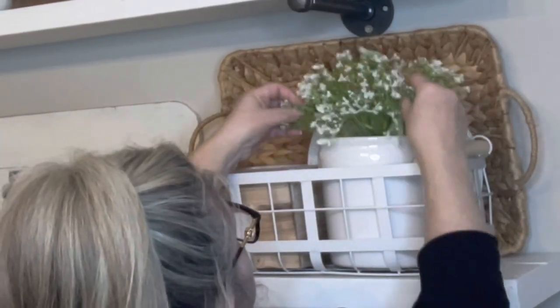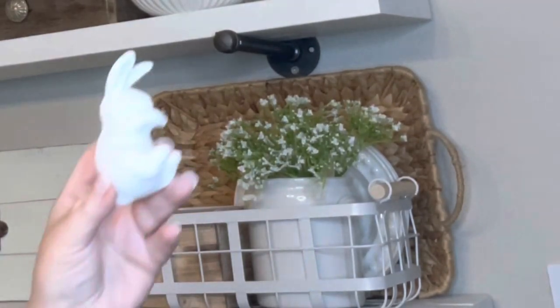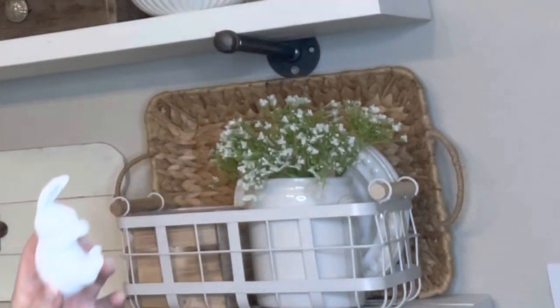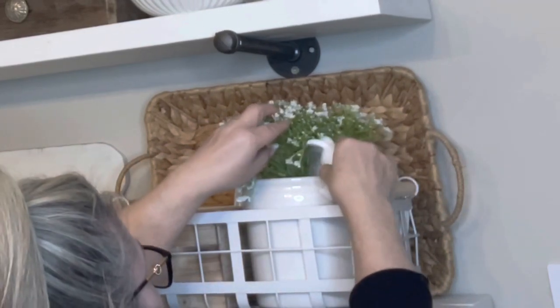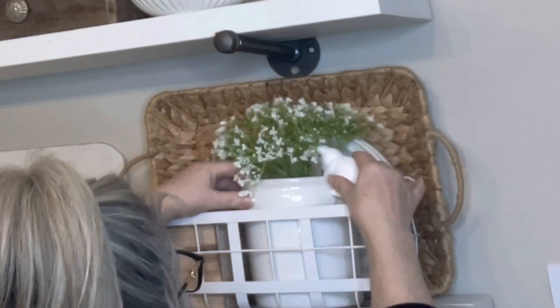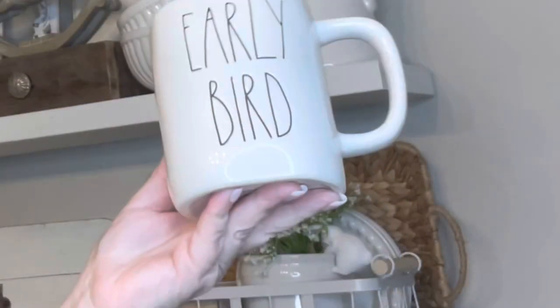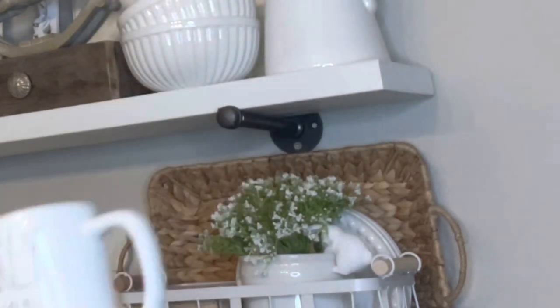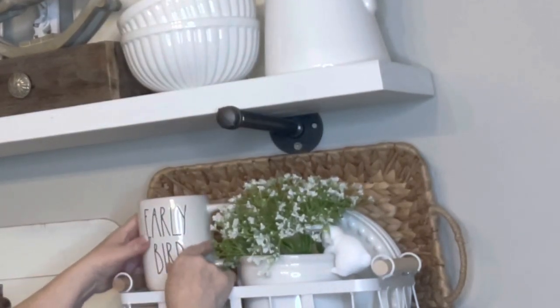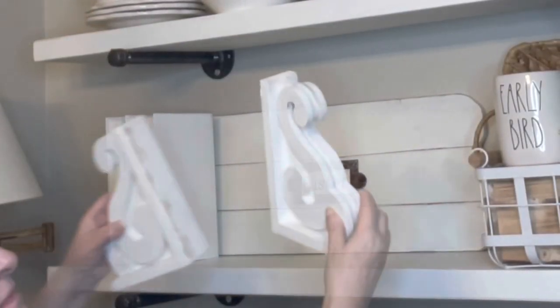I'm adding some faux baby's breath and a cute little bunny I got at Target — they came in a set of three, I was going to paint them gold at first. I got this Rae Dunn mug in the States the last time I went, it says 'Early Bird.' I'm really wanting the one that says 'Cute Chick' and I had it in my hand so many times but never bought it. That's the way it goes.